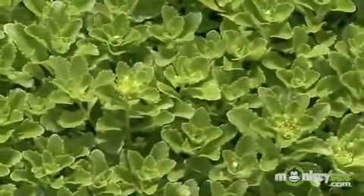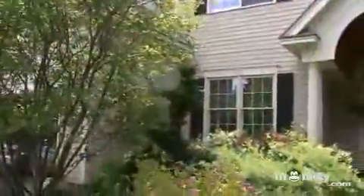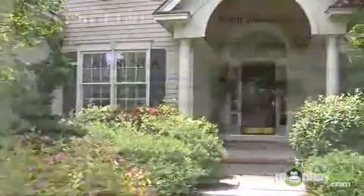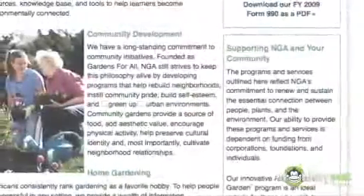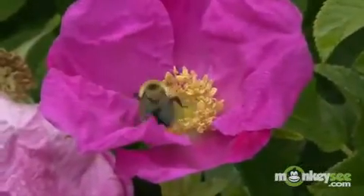Before we begin, let me introduce myself. I'm a landscape horticulturist with the National Gardening Association. I've got 20 years of experience in landscape horticulture, landscape architecture, and design. We were founded in 1973 and we're a non-profit leader in plant-based education with a mission to promote home, school, and community gardening as a means to renew and sustain the essential connections between people, plants, and the environment.